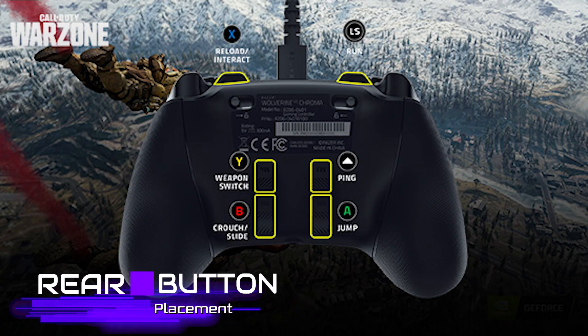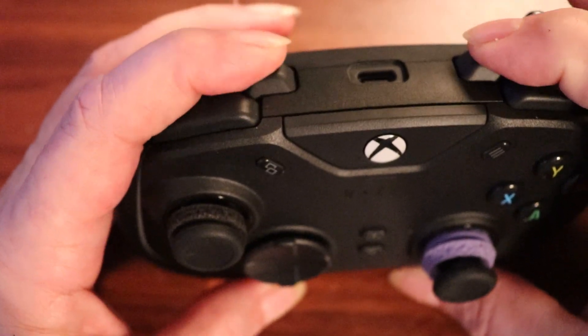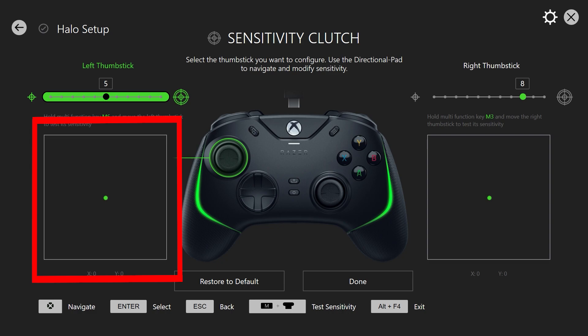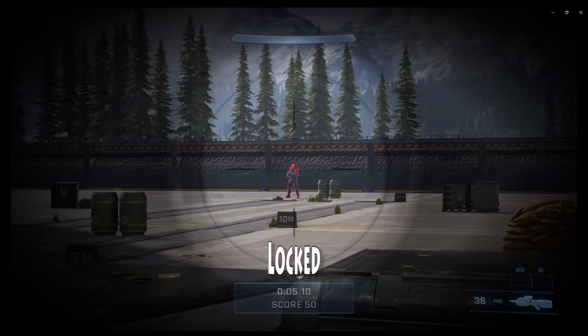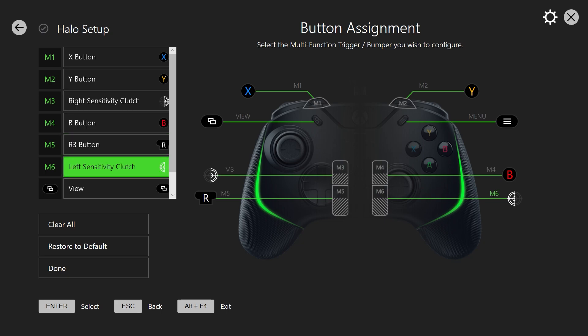The main selling point of the Razer Wolverine V2 Chroma is the extra remappable buttons. There are four additional triggers on the back side and two more up by the bumpers on the front, which can be customized to behave like any other button. The benefit is you can execute complex actions and combos without ever needing to switch your finger placements. By default, triggers M5 and M6 act as sensitivity clutches for the two thumbsticks — constraining or slowing down the cursor to improve aiming. I've since remapped M3 as my sensitivity clutch for the right stick, making it easier to reach, and it works out really well.